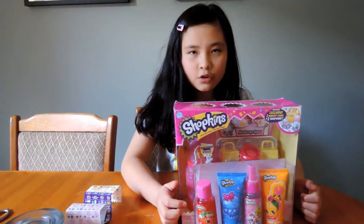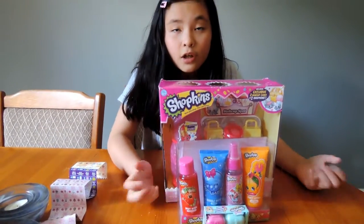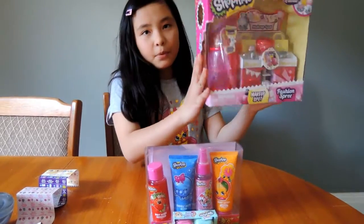Hi, this is Eve from MamaChuck Channel. Today we've got a special Shopkins video. I'm going to open the Shopkins makeup spot.